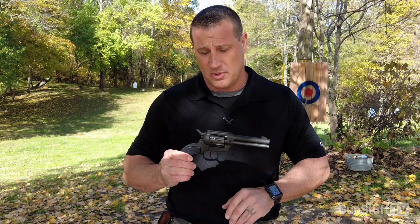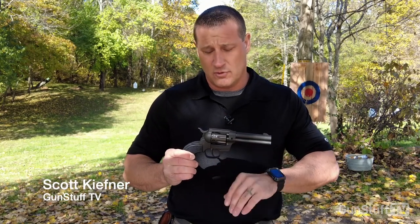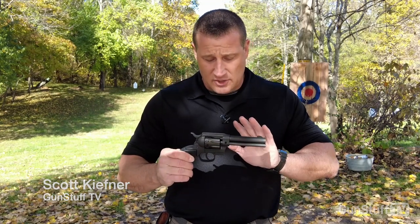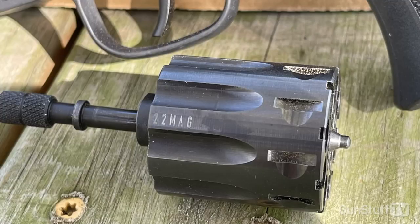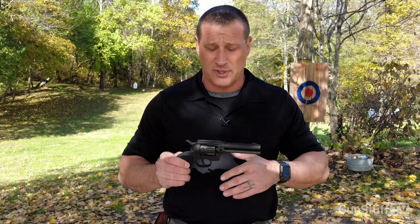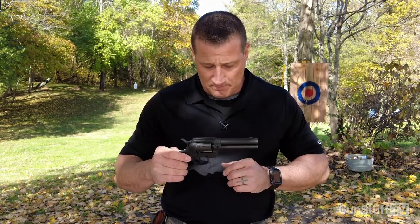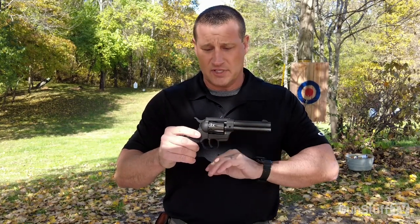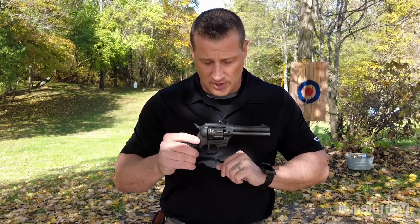This is Diamondback's first step into the cowboy action revolver. This is a .22 long rifle. It comes with two cylinders — a .22 long rifle cylinder and a .22 magnum cylinder. So you can use the .22 long rifle to do some plinking, or the .22 magnum to actually use this as a defense weapon. This is a double action, single action pistol. Most of these are usually single action — this is their modern take on it. There are a few modern improvements on here.